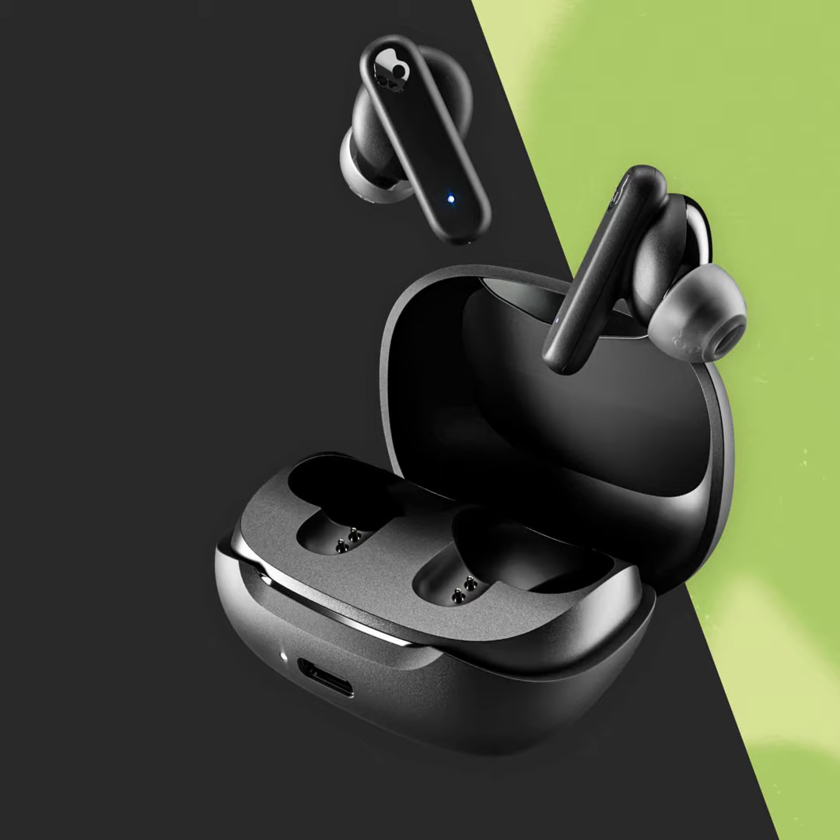For those who care, these are made from 50-55% certified recycled materials, and the packaging is 100% recyclable.